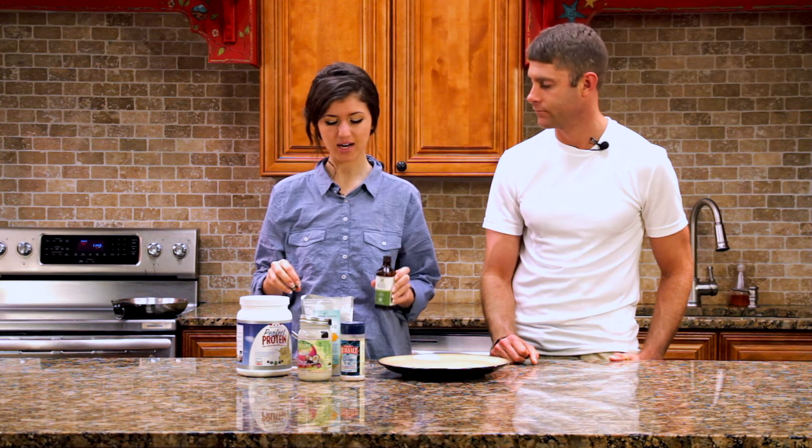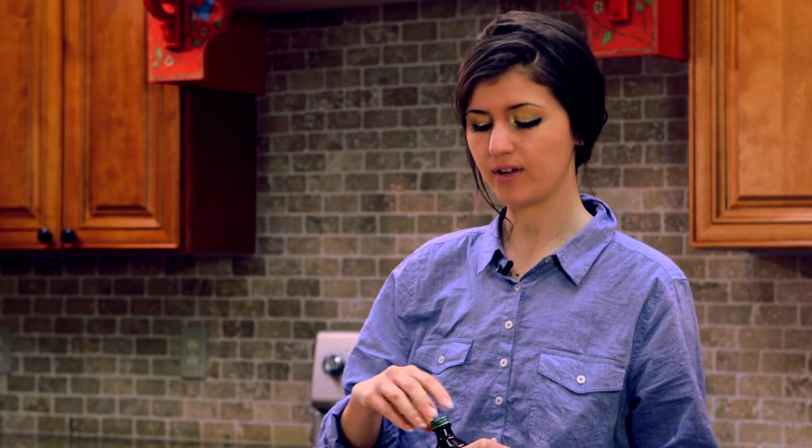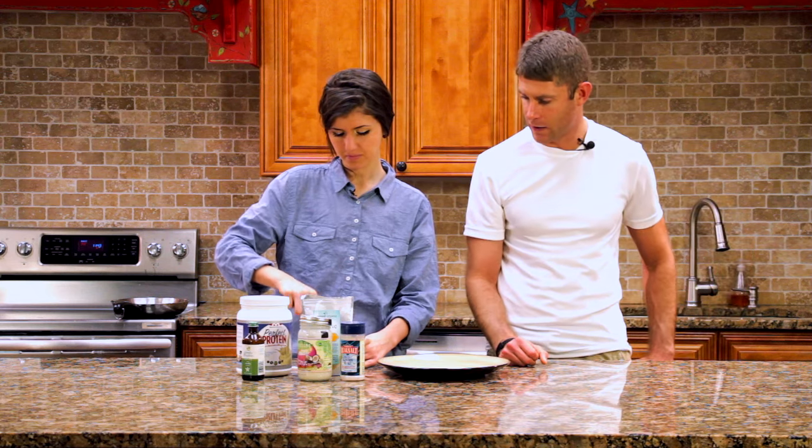We're going to add organic vanilla extract to taste. You want to make sure you look for organic vanilla if possible, because other vanillas tend to have sugar or corn syrup, and you want to stay away from those things. So we're going to add a little bit of that, and she's mixing that up right there.